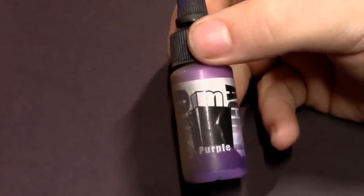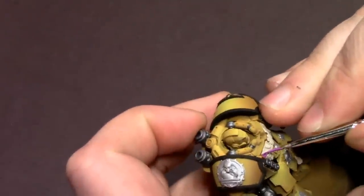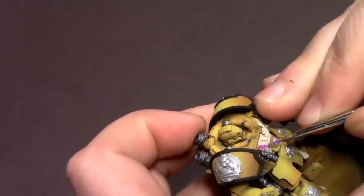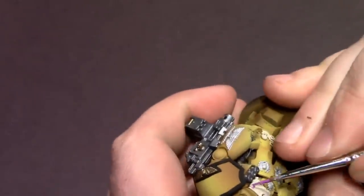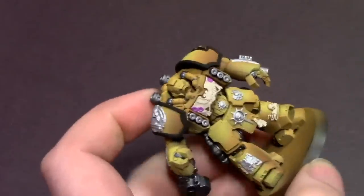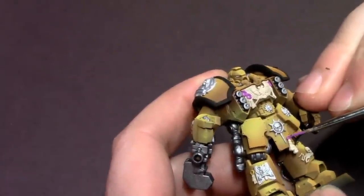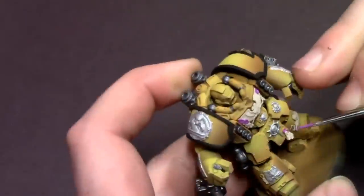After that I'm gonna get some purple from Pro Acryl and do our purity seals in some purple wax. You could also do colors like green and blue — those look really nice with the Imperial Fists — but going with purple, I think back in the day they used to do a lot of Imperial Fists purity seals with purple wax, and also the Lamenters are known for having a pinkish purple on their purity seal wax. I just think it looks nice.